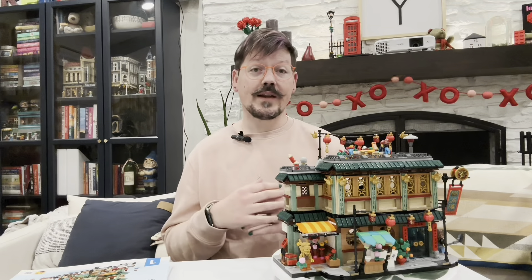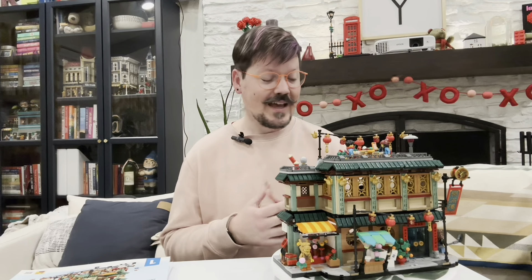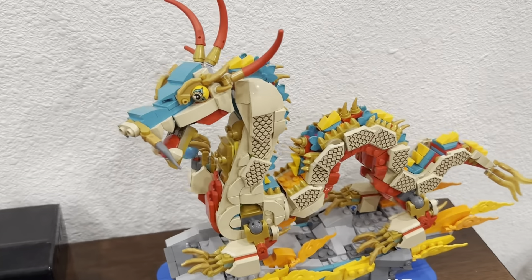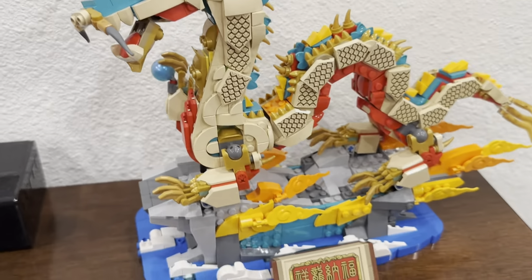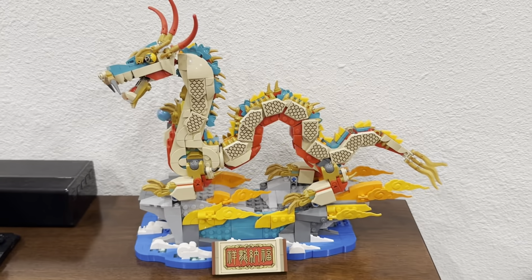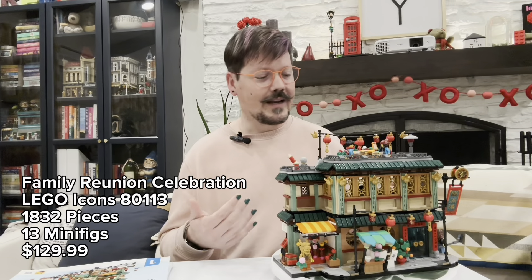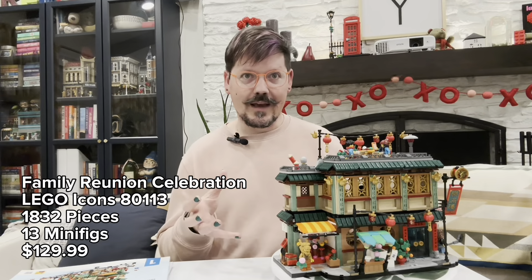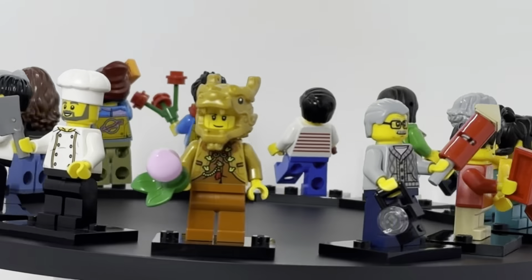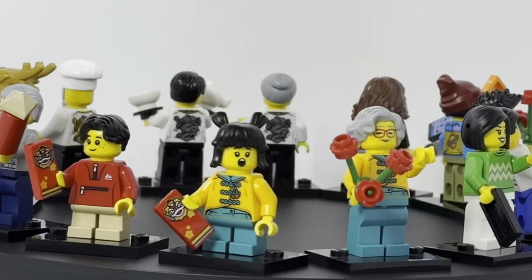Saturday, February 10th marks the beginning of Lunar New Year, which is a multiple-day celebration celebrated by many people around the globe. This set is one of two big sets that came out this year from LEGO, the second one being the Auspicious Dragon, which is more of a display set and more like a visual model. This one is the minifigure-scale one and is designed more for play-oriented things.